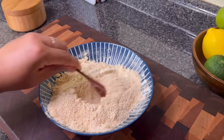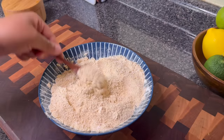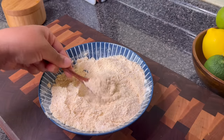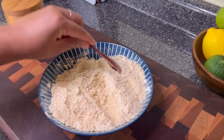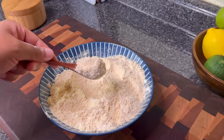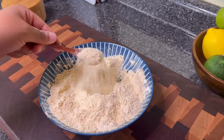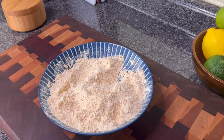One of the benefits of making your own fish fry is that you can control the salt. If you're concerned about blood pressure or things like that, this is a great option. Or you can add no seasoning to the mix and just season the fish itself the way you like. Now I'm going to show you what the homemade fish fry looks like.